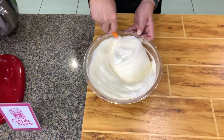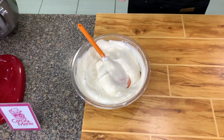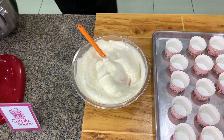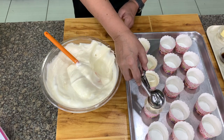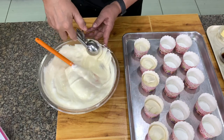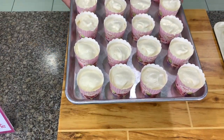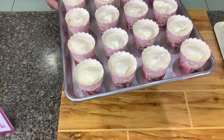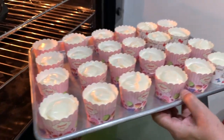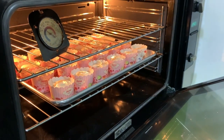Because we are going to make Hokkaido cupcakes — or what they call the mini chiffon lava cake — I am using a 2 oz muffin scoop. You can use a 3 oz if you want them bigger. The size of my scoop is about 1/4 cup. Using the 2 oz muffin cups, we were able to make 24 pieces. Let's put this in the oven at about 320 degrees for about 25 minutes. We will check after 20 minutes.